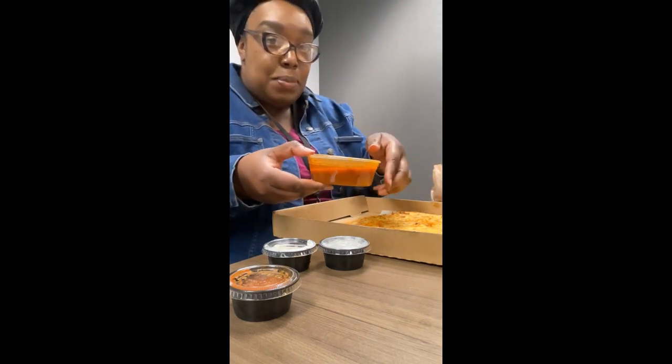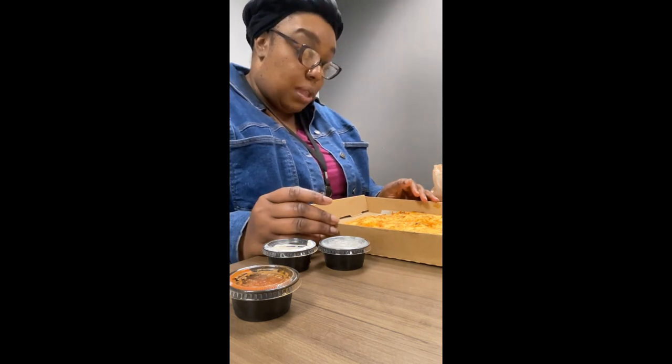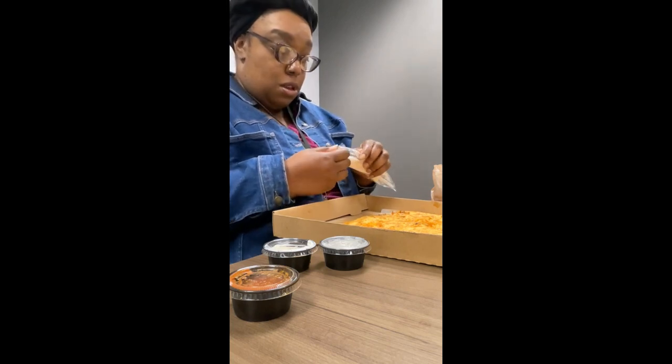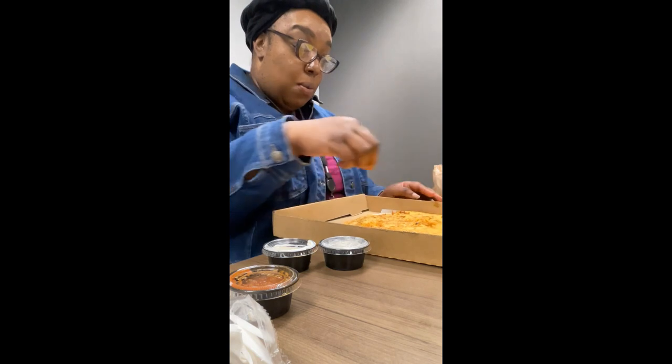And here is the consomme right here. Let me say my grace and we about to get into it. Amen. So my husband and I, we saw this restaurant on a guy that does food reviews on Facebook — I forgot his name — but he came to Charlotte. Charlotte has some bad reviews, let me just get that out of the way, it's crazy. But anyway, he came across this restaurant and when I seen that birria pizza, me and my husband were like, okay, we got to go. So we went there today and I decided to bring it for lunch.